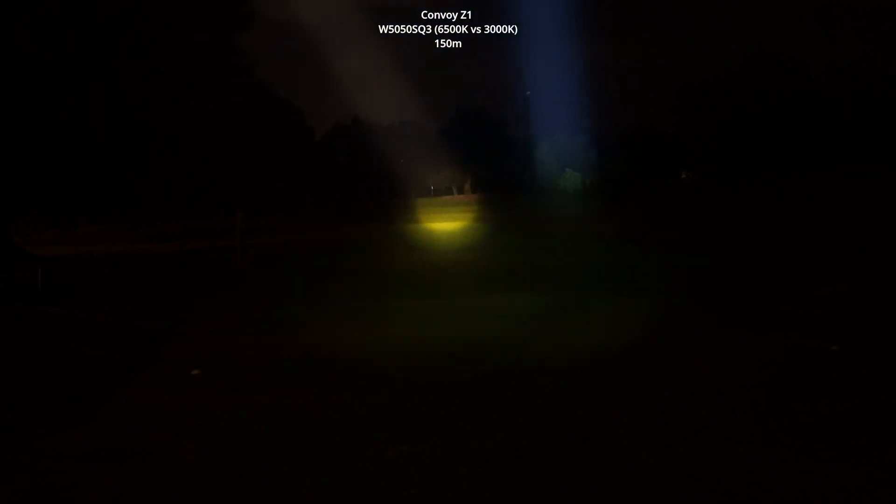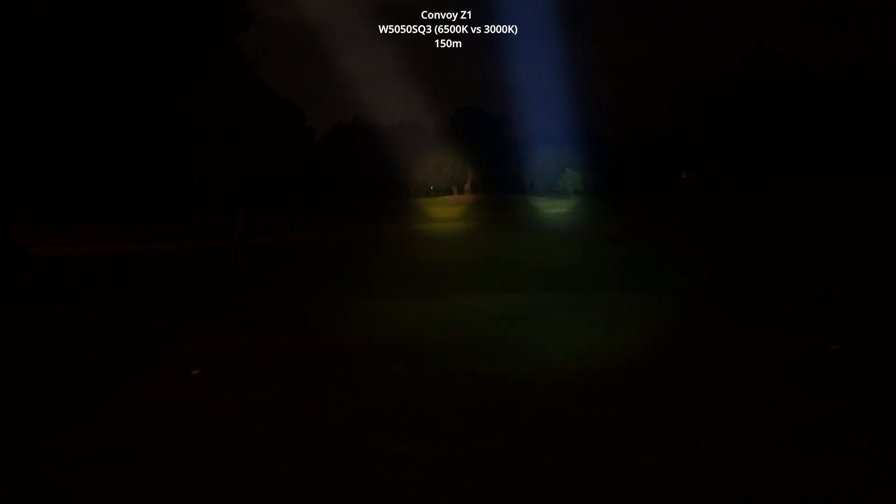If I look at that flag — there's a little flag there with the yellow beam just waving around — it's a golf course. It's definitely brighter with the yellow than it is with the 6500K. But both are pretty powerful.